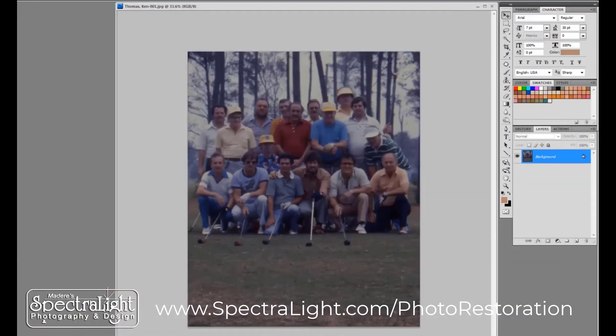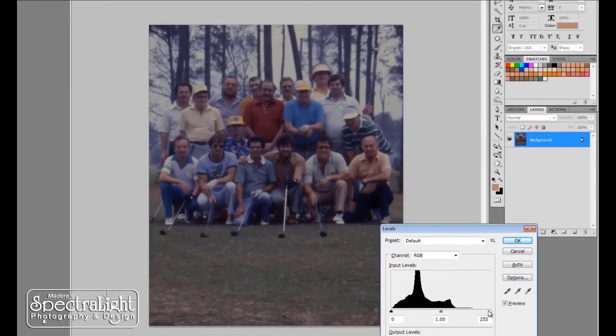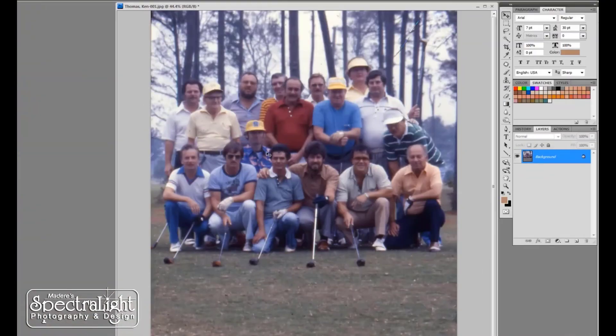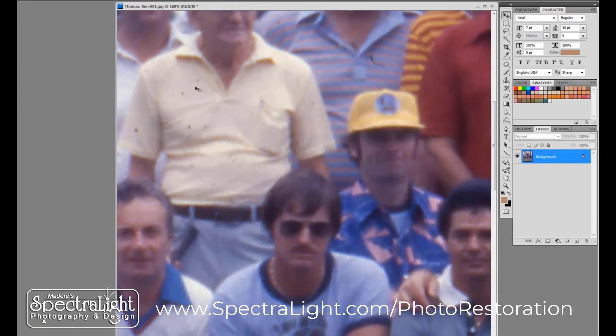I have now moved from the laptop computer that had the scanner attached to it to my more powerful desktop that has a more advanced version of Photoshop. Here I am going to make my adjustments on color and exposure — just brightening things up a bit. Now you can actually see the faces more clearly. Now it's time to clean up some of the dust that was on that slide.